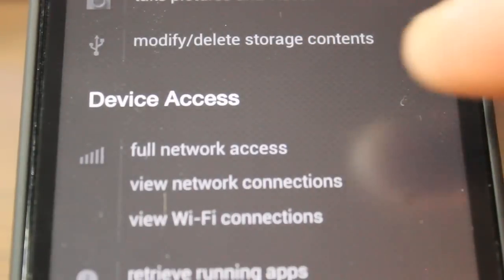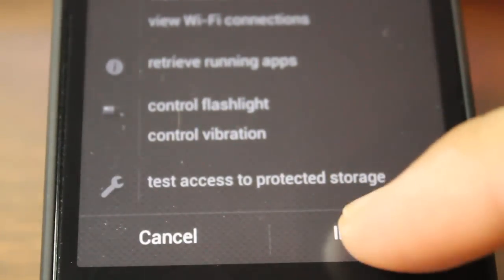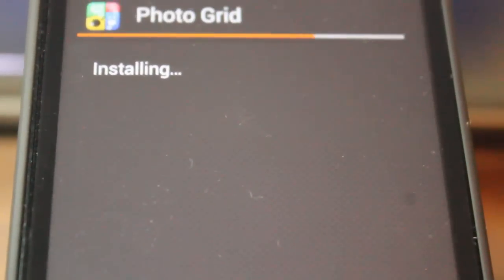So after it scans it, now it's telling me all the access and stuff. So yes, install — it is installing, and that's it. Now we're going to go ahead and do open, and there's your app.